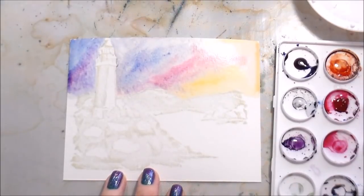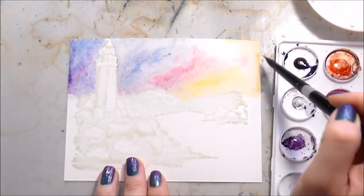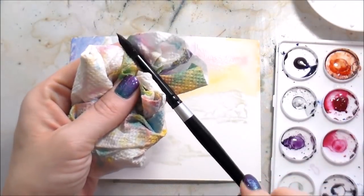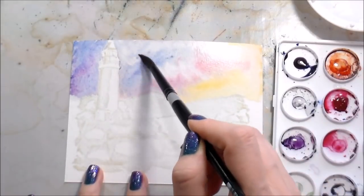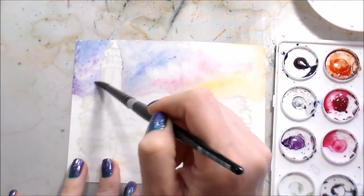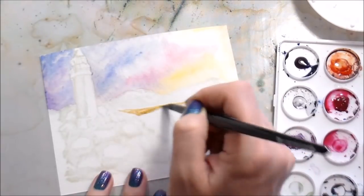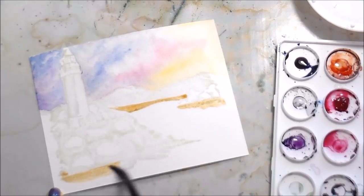Going edge to edge means there's a little bit of warping, but I'll fix that after it's all dry. Once I've put down all the color, I wanted to blot up the edges where the water was pooling, then go in with a dry brush to pull out some pigment and make some very general cloud shapes. That's a trick you can use to create clouds - and I'm going to do the same thing in the water as well.